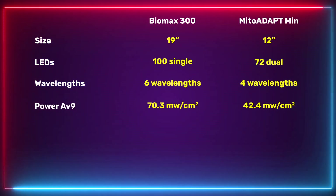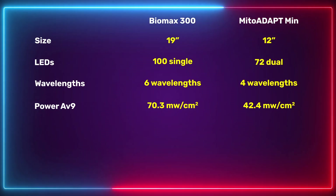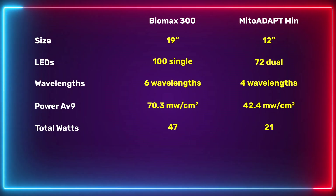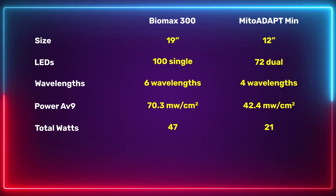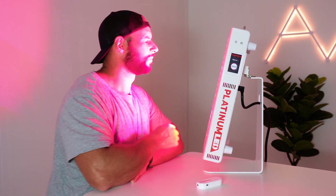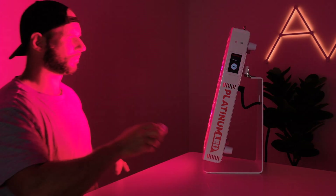What about power output? Pretty much any panel on the market today puts out plenty of power, but the figures are still interesting. The Biomax puts out an average of 70.3 milliwatts per centimeter squared, while the Mito Adapt puts out 42 milliwatts per centimeter squared at the same distance. Total wattage: the Biomax delivers 47 watts of therapeutic red light versus 21 watts from the Mito Adapt. In simple terms, the Biomax gives significantly more therapeutic output, allowing you to stand further away or use shorter treatment times.